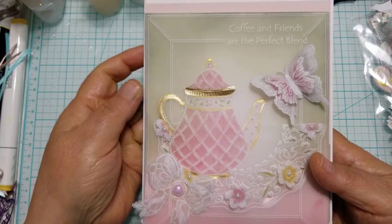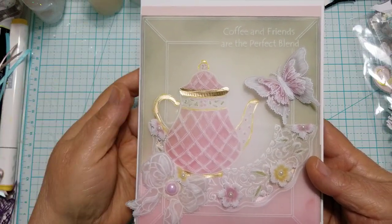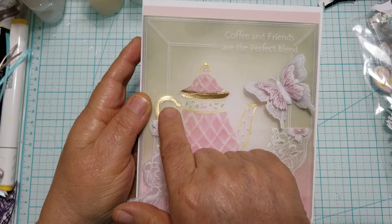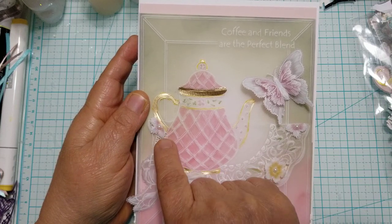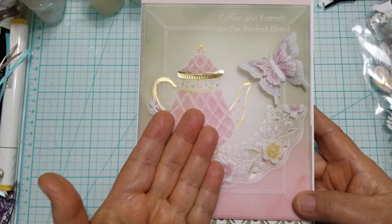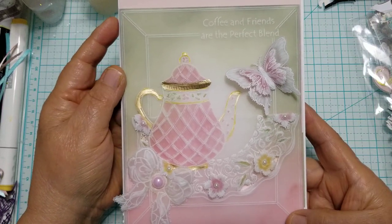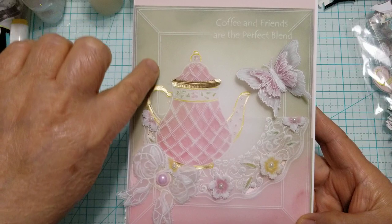Then I got another groovy plate and created this frame that looks like a picture frame around it. It's something I would have to show you. Same concept — I left out the line when I got to the handle, I stopped, then came over past the handle and started the line again. When I got to the other portion of the handle I stopped, crossed over, and began again. I was staying away from embossing anything over the teapot because I wanted the teapot to look like it was sitting front and center. To mount it, I left about a three-eighths of an inch perimeter all the way around the last score line on this frame.